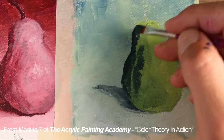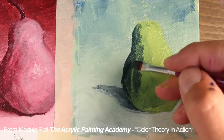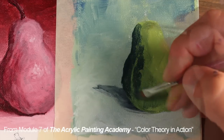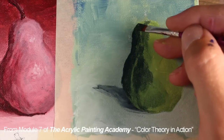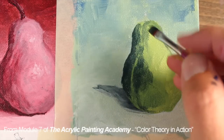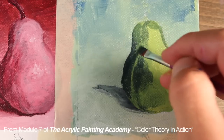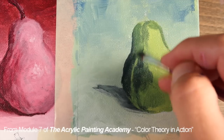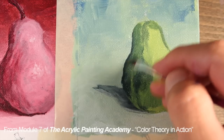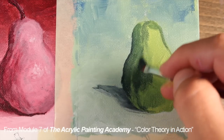Here we'll start with the shadows. Again, we're cognizant of the form of the pear, attempting to pull the brush strokes following the cross contours of the form. We can use various mixtures of the green and the yellow green, as well as the blue green, to create transition areas and various midtones.